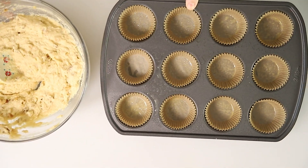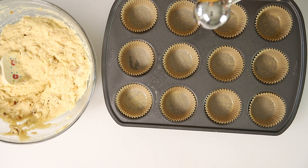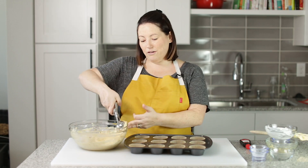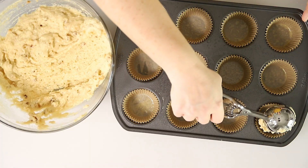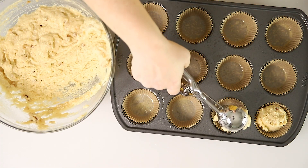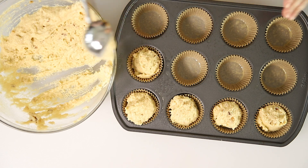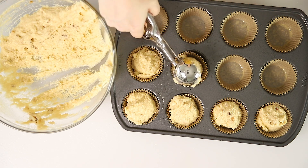I've got a lined muffin tin here. You could also make this in a loaf pan — just pour the batter in a greased loaf pan and cook it for about 45 minutes to an hour. I like to make the muffins. I've got the liners sprayed so they don't stick. I know they say don't eat raw cake batter, but I tried it and it's delicious. I'm going to scoop these out into my muffin tin — it makes exactly 12 muffins. I fill my muffin cups just about all the way full. These are going to go in a 400 degree oven for about 15 to 20 minutes. We'll check them with a toothpick, and when the toothpick comes out clean, they're done.